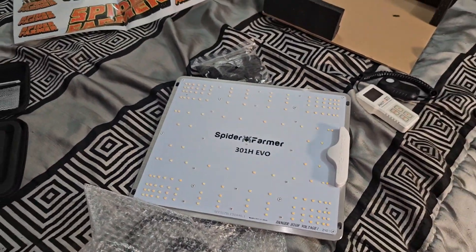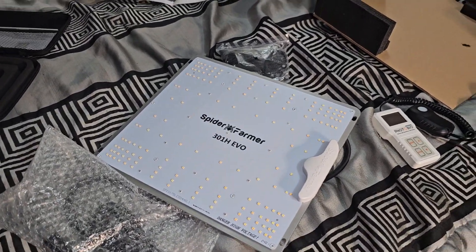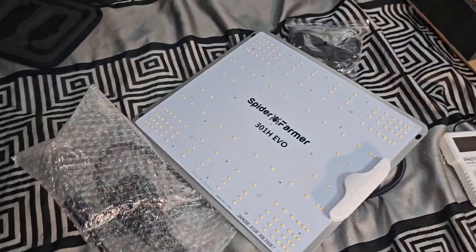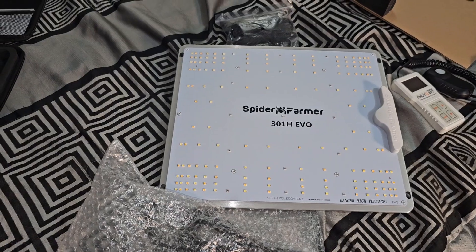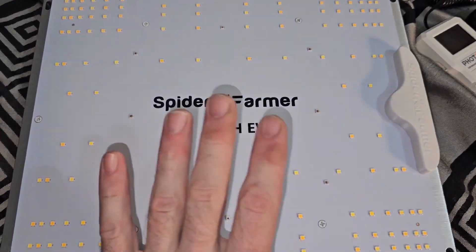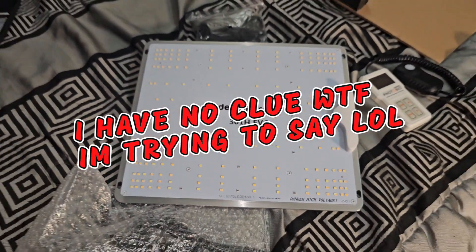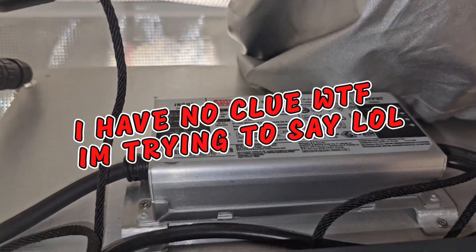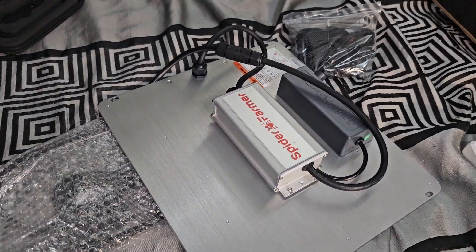It's going to be more or less to see how much power we lose in three and a half years of running this light compared to their newest model. Both are 100 watts. The old one has LM301B diodes, this new one has LM301H diodes. The old one has the original diode layout, the new one has the new layout. The original has a Meanwell driver — amazing drivers — and the new one has Spider Farmer's in-house drivers, which seem to be pretty damn good.